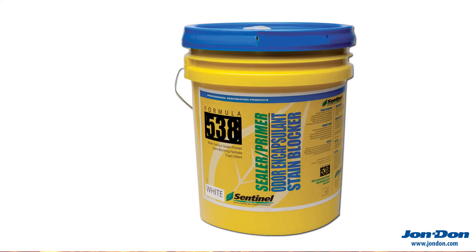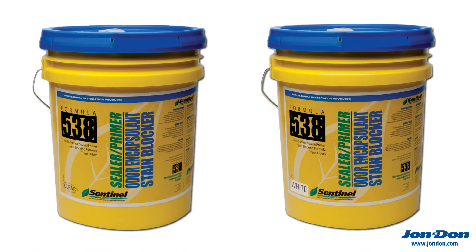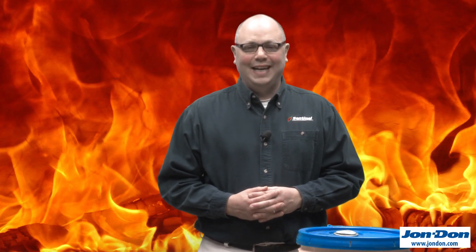The product is non-hazardous and non-toxic. It is offered in 5-gallon pails and comes in a white or clear version. The finish of the product is satin. Go ahead and use Sentinel 538.